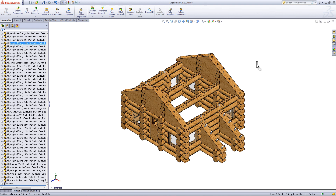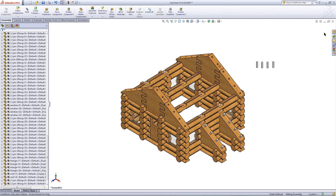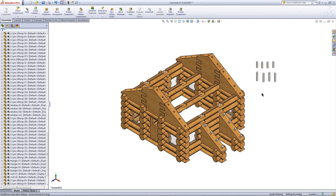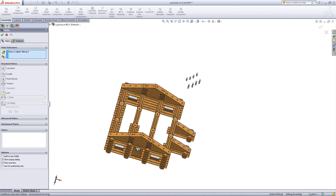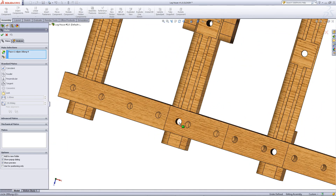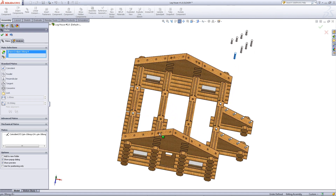Under pins in the design library, import pins that are 20mm long. Then go back to the design library and insert pins that are 30mm long. Mate the bottom of these pins to the top of the pin that's inside each hole, then mate this face of the pin to the hole to move the pin into place.